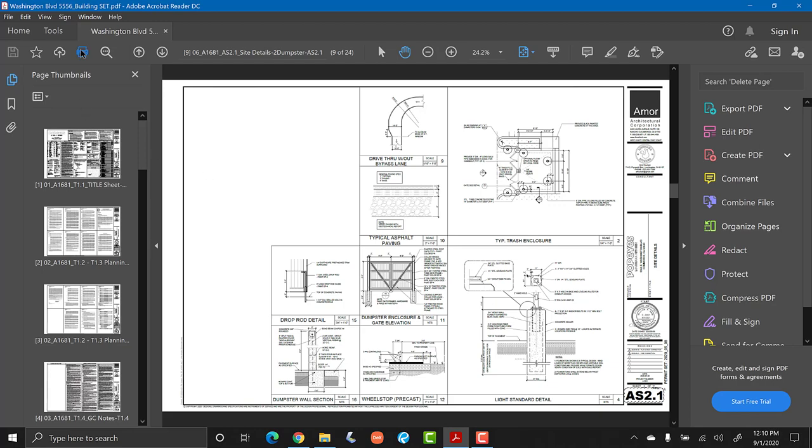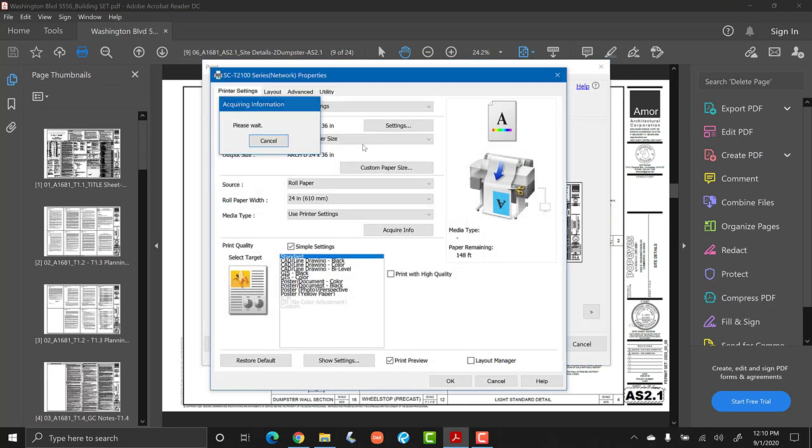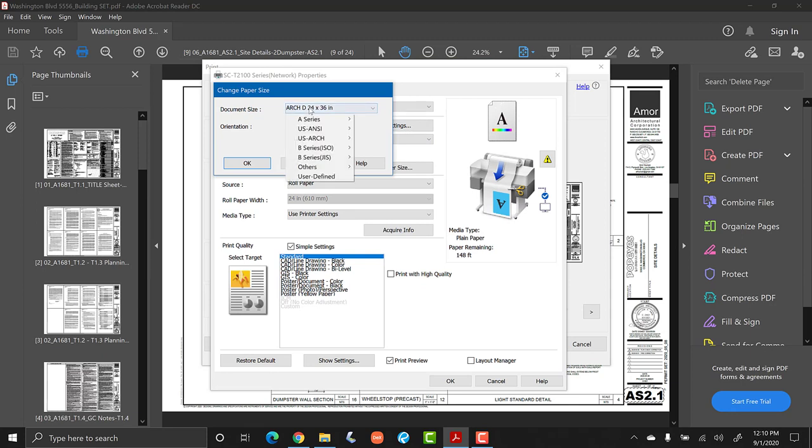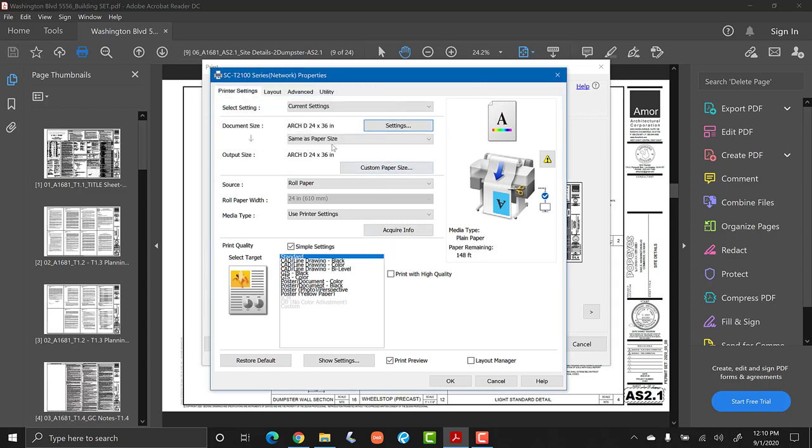Printing is super easy with the T2170. Just open the file where you have your blueprints and in Acrobat hit the print button. Once you hit print, choose the T2170 printer and then click Properties. Under Properties, make sure on the settings that you're printing on 24 by 36 paper — that's US Architectural — in portrait mode. Click OK, then check some of the other settings if you want to print high quality.